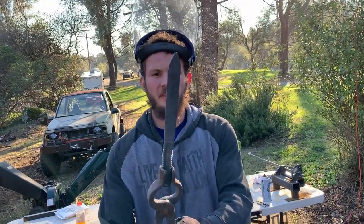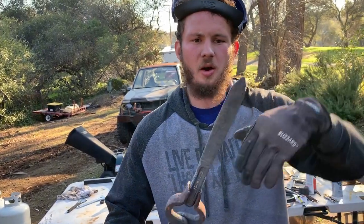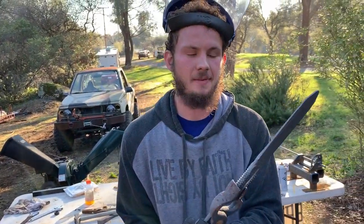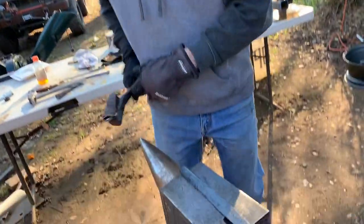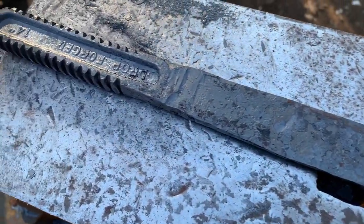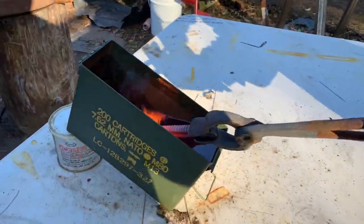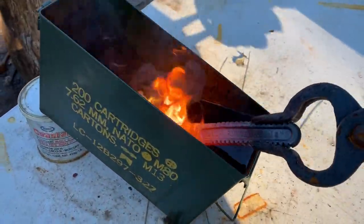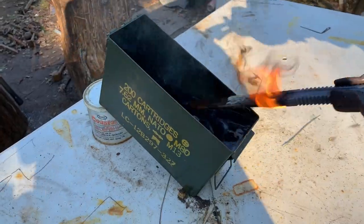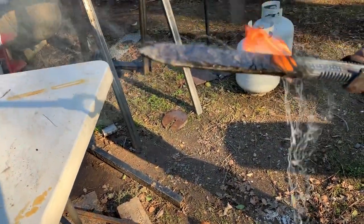So after a little bit of forging, here's where we're at. I successfully folded it over straight, drew it out, and put a little bit of a tip on it to make a dagger shape. We're going to grind it out and see what we can get. Actually, first we're going to heat treat it. This is a pretty dirty quench — we heated it up to about what looks like a good quenching temperature, and we don't have a quench tank, but this is good enough.